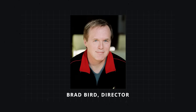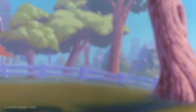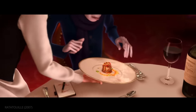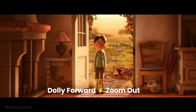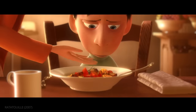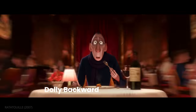Director Brad Bird uses the freedom allowed by animation to achieve shots that would be essentially impossible otherwise. In this example from Ratatouille, Anton takes a bite that has an immediate effect. This moment for Anton is meant to be sudden and cathartic as this memory rushes back to him. Appropriately, the dolly zoom is extremely fast, meant to give the audience a similar experience of whiplash.